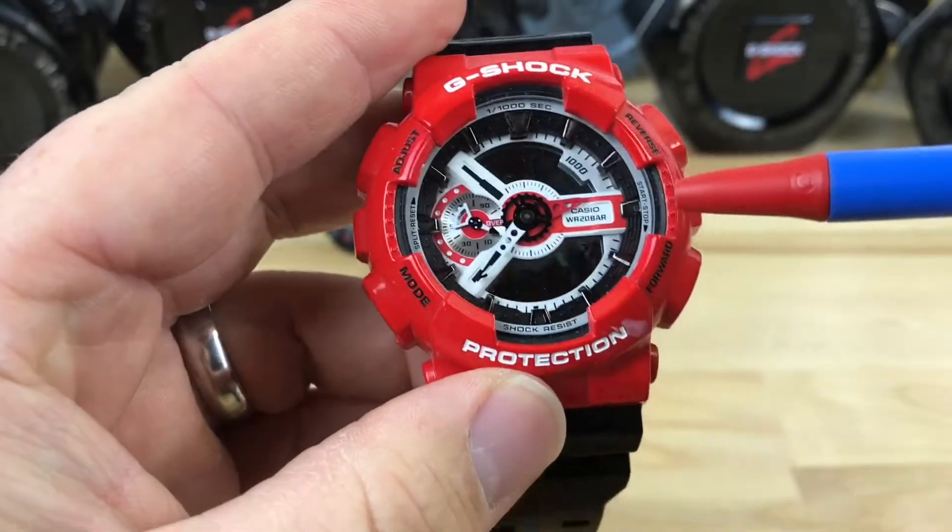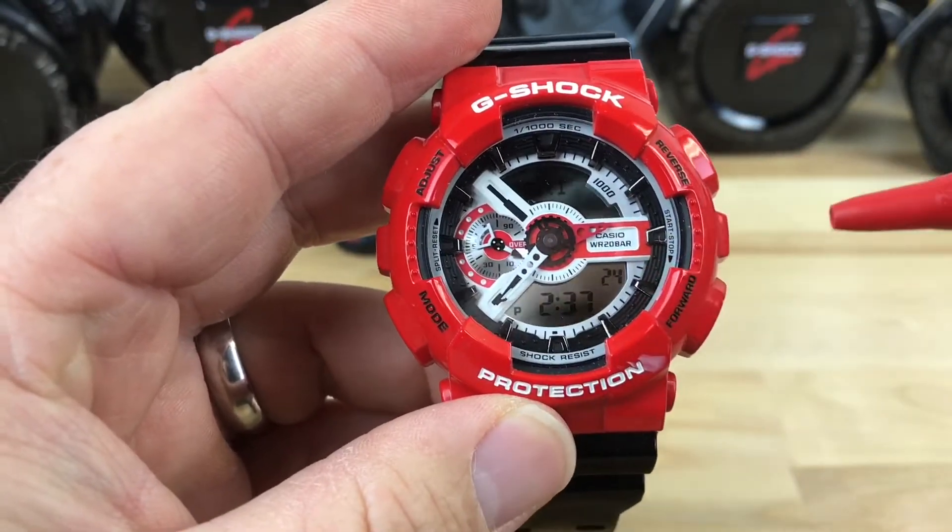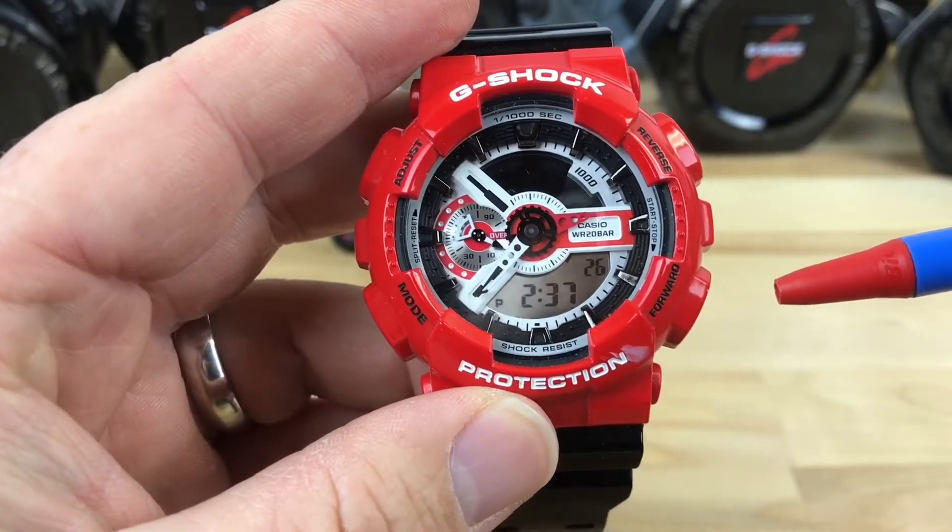Without the light being on it — well, you can kind of see there — it almost looks chrome looking.